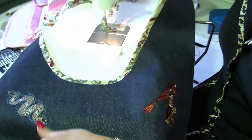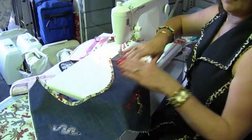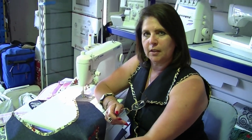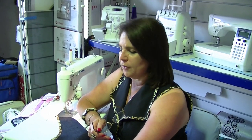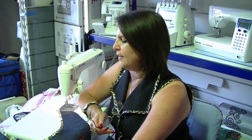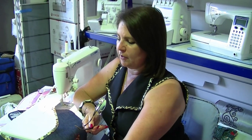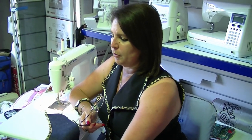If you have any questions about bias binding, just leave a note below. Don't forget to watch our other videos, press like, and if you've seen anything in the videos that you'd like to purchase, just check our website. From all of us at Sewing Machine Warehouse, happy sewing!